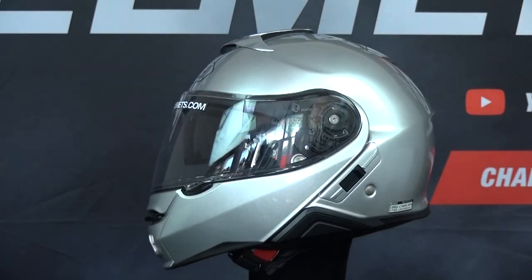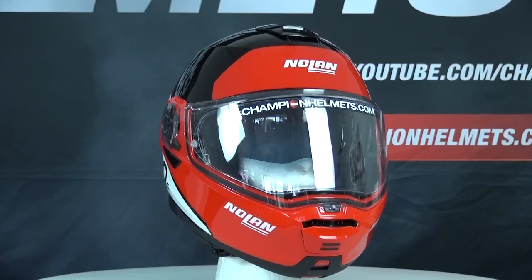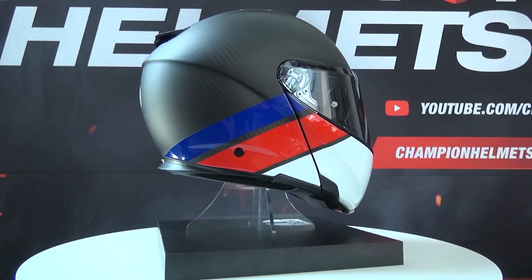Nonetheless, it will still be competing with the Shoei Neotec II, Schubert C4 Pro, Roof Boxer Carbon, Nolan N105 Plus, HJC Alpha 90S, and the AGV Sport Modular.